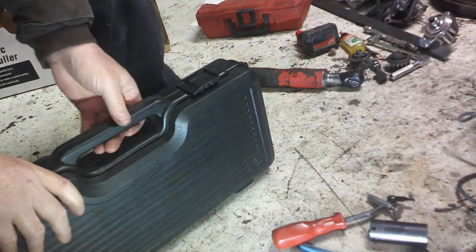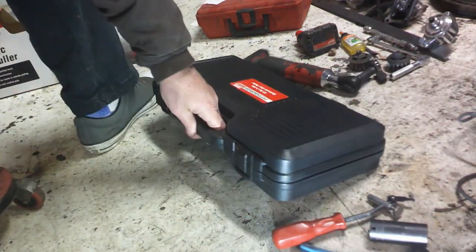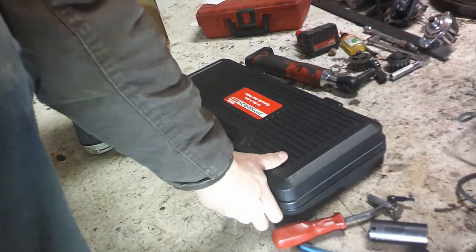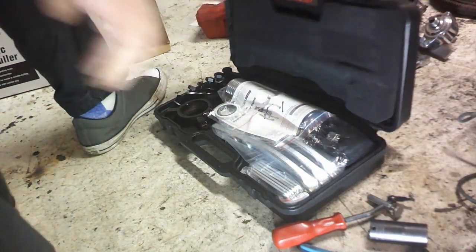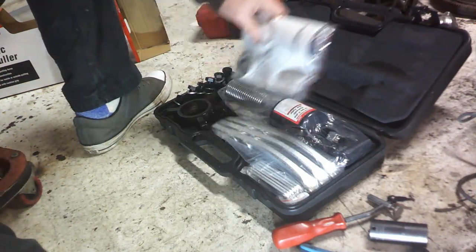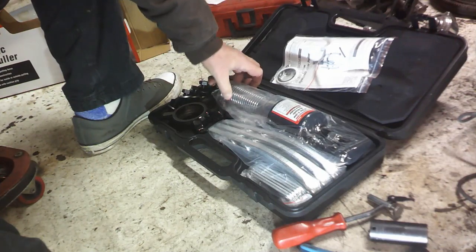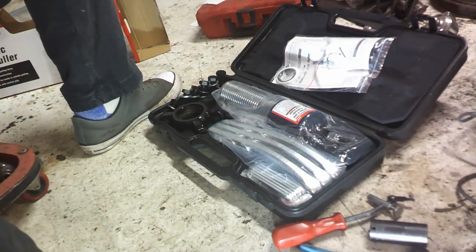There's a little collar inside here, which I'll show you in just a second, that threads onto the body of the unit. You can see the main unit where I'm touching and there's threads on that.